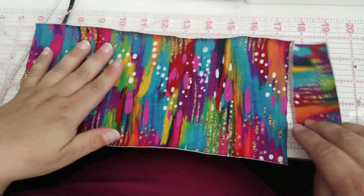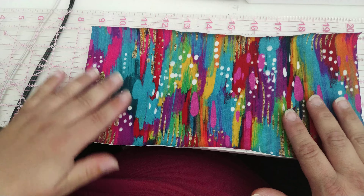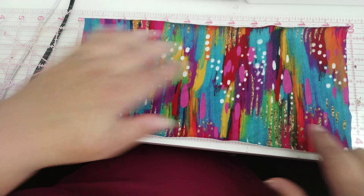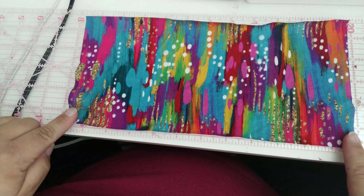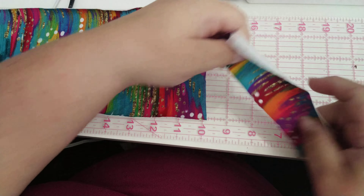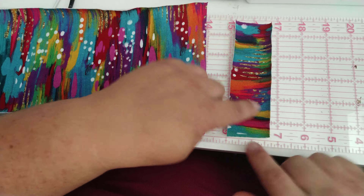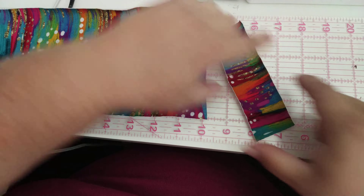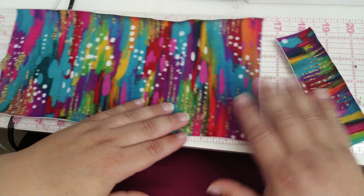Now to cut our fabric, you can cut many different sizes. My favorite are big bows, like five inch bows. So this is cut five and a half inches in this direction by eleven inches in this direction. And then for my center piece that I'm going to wrap around the bow, I do one and three quarters inch by about five inches. Sometimes if I'm doing a whole bunch of bows, I'll make one long strip that I can use around the middle of a lot of bows.